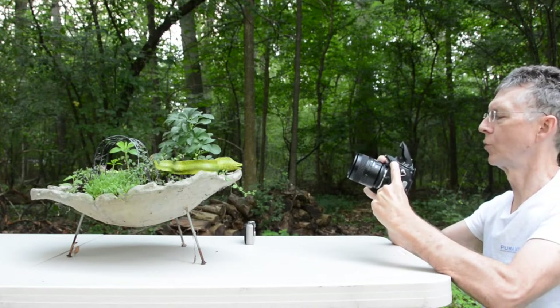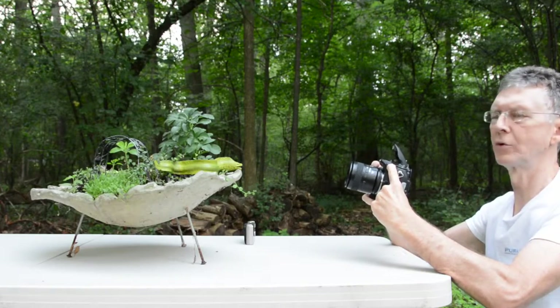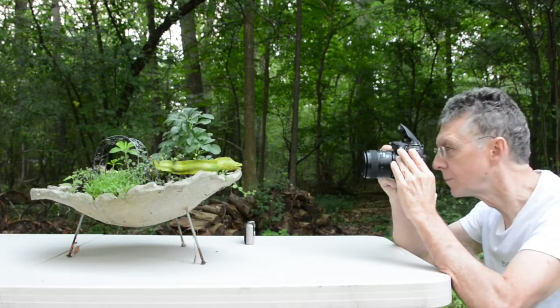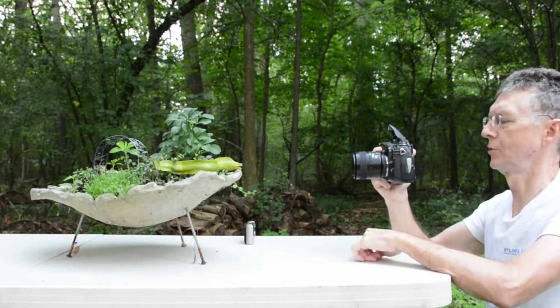Now I'm going to open up the aperture — not as large as it will go, but almost — we'll do F5. You can do anything in between too, but this is more for didactic purposes. I'm a similar distance, about two and a half feet away with my 60mm macro. Got the shot.